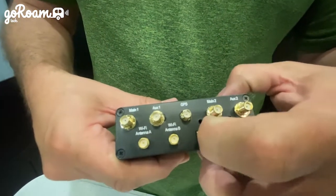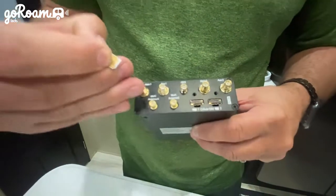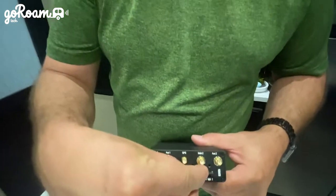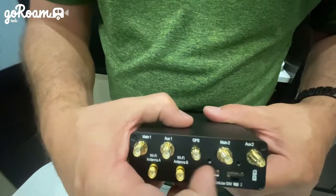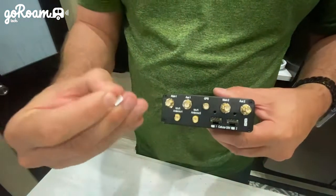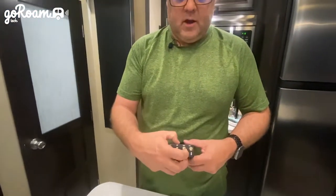If you push it again it'll come back out. When putting a SIM card in slot B, it's going to be flipped — the circuit board is now facing up. Push it all the way in, then tap it to make sure it's not going to fall out, and then it can come back out the same way. If you're putting a third SIM card in, it would go into the next slot the same way.